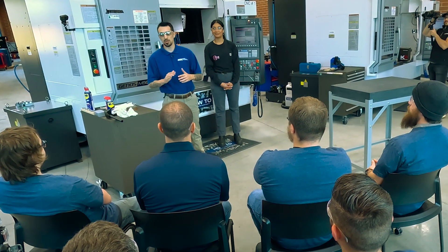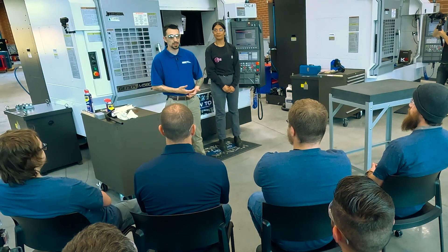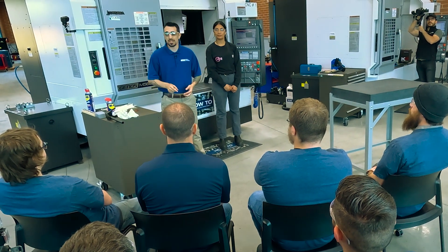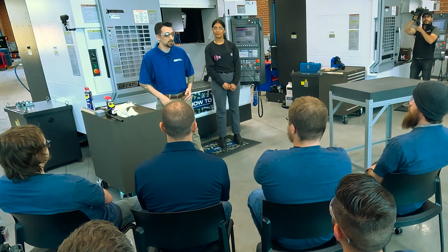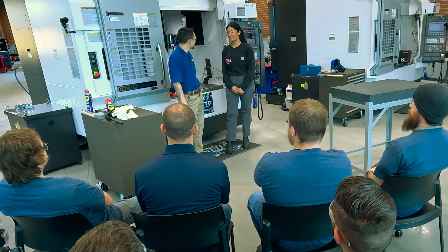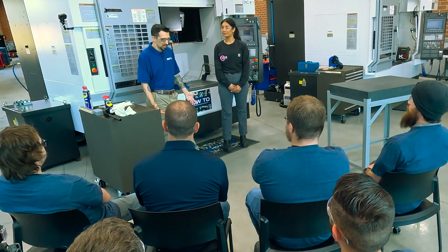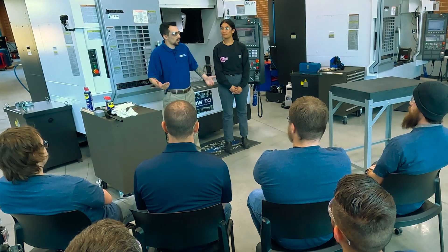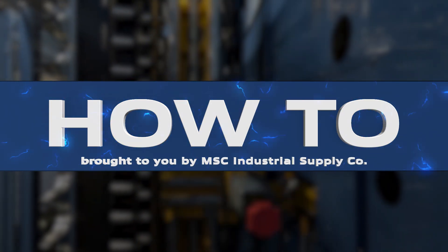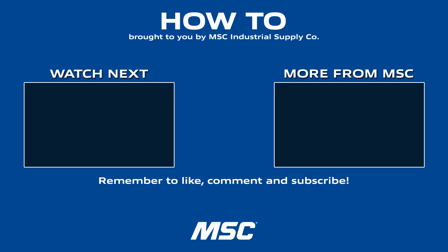Thank you, everybody here putting in the work to be that next generation — hopefully a first-generation machinist in your family for our industry. You don't know what it means to everybody out there when you make the products they use every day. I want to thank Melissa for being my partner in crime — the dynamic duo of Cali — for being a role model and helping teach this class and our audience how to ready your mill. For more metalworking tips and industry best practices, stay tuned for the next How To episode, and subscribe to the MSC Industrial Supply YouTube channel, a source of original manufacturing content built to make you better.